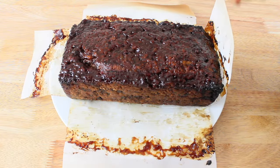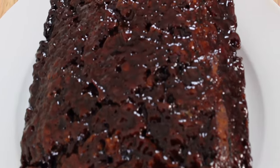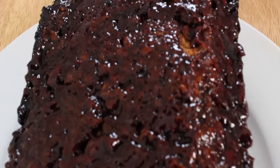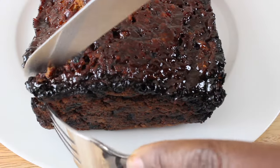And look at this beauty. I let it cool down for at least two hours. The barbecue sauce glaze is just perfect for this meatloaf. There should be a very delicious aroma in your kitchen right now. Let's go ahead and check the inside.